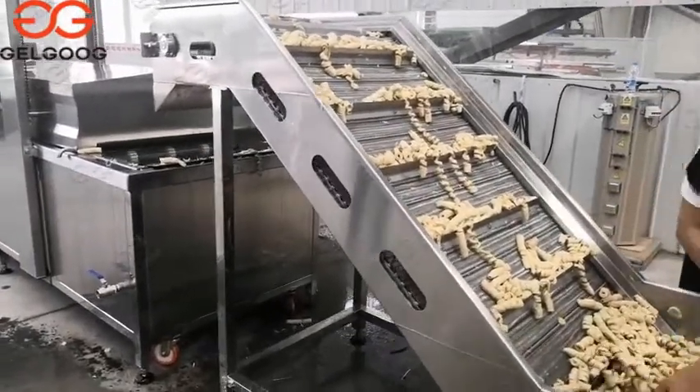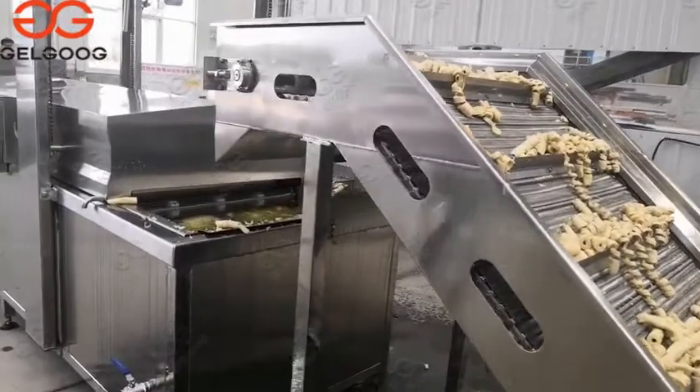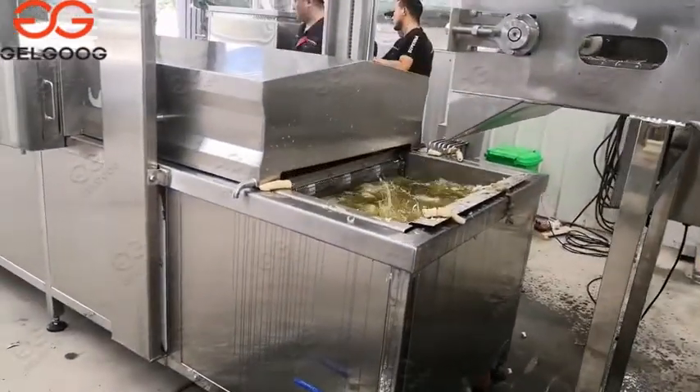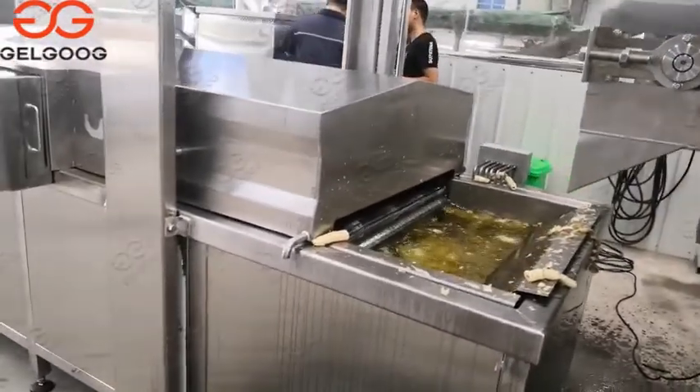First thing is the lifting machine. The lifting machine will lift the gluten into the frying machine.